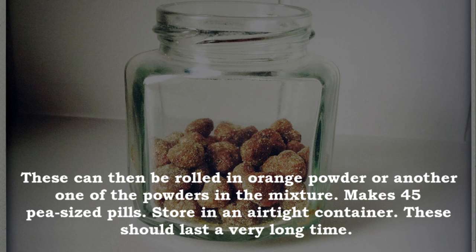This recipe makes about 45 pea-sized pills. Store in an airtight container — these should last a very long time.